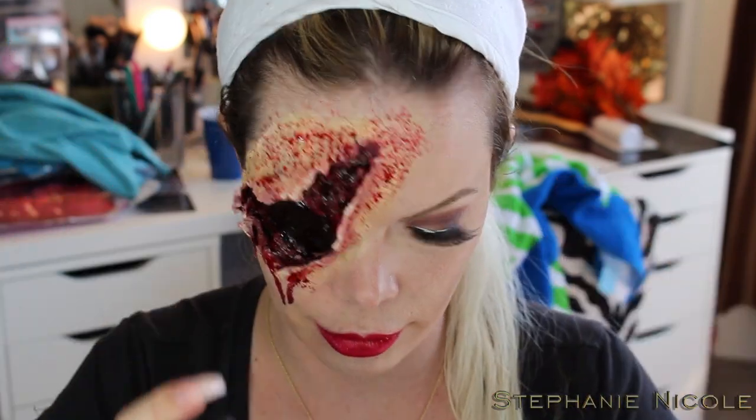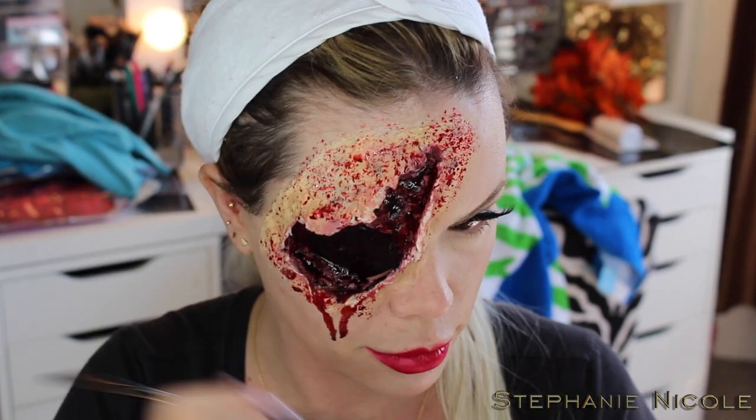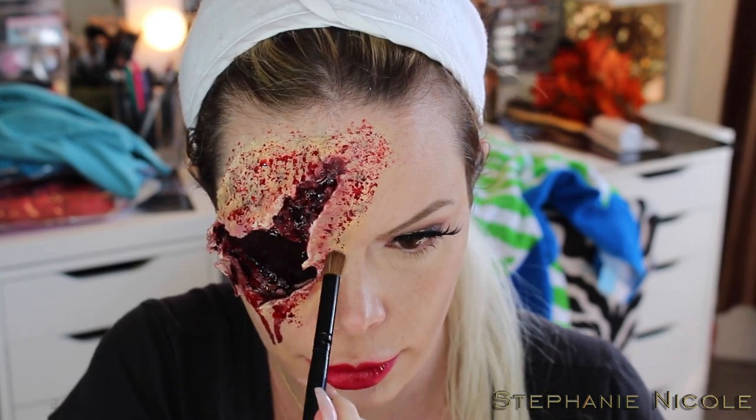To add some finishing touches to the prosthetic side, I'm picking up some black eyeshadow on a random brush and stippling it all over the prosthetic piece to make it look a little more bruised and beat up.